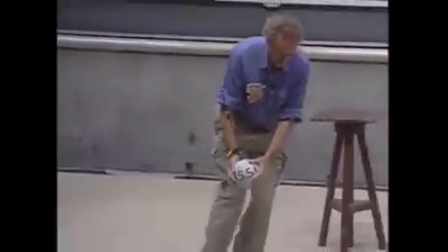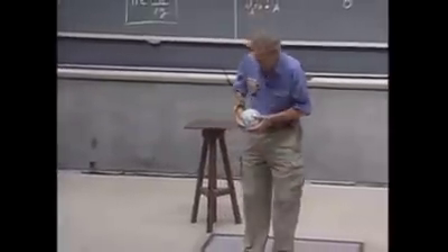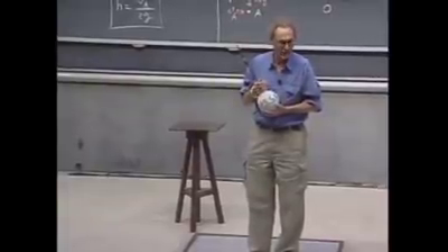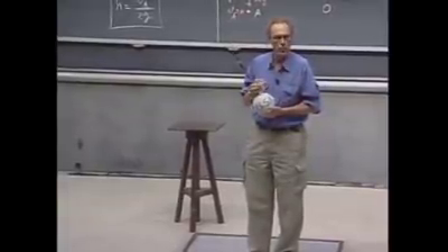If I would let it swing from one meter height and you would be there and it would hit you, you'd be dead. 150 joules is enough to kill you.